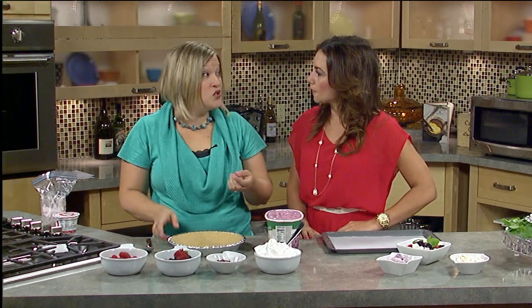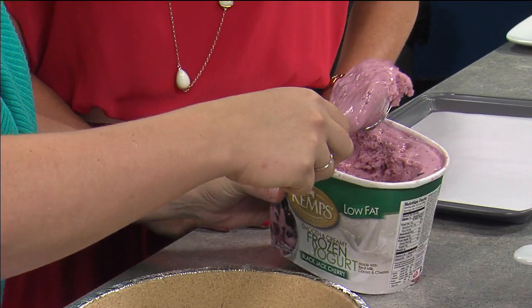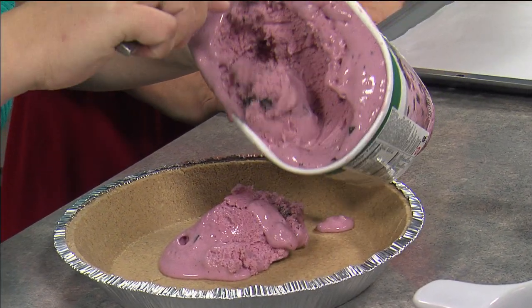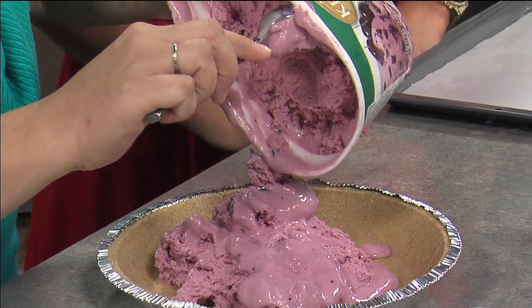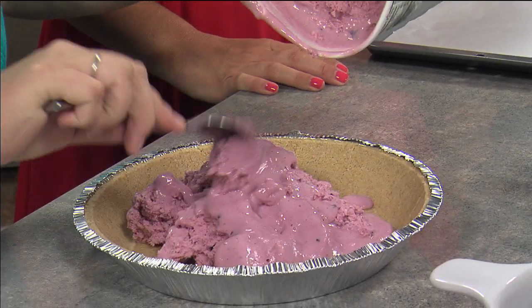So this first one, we're going to do an ice cream pie. You can use any kind — you can use sorbet, frozen yogurt, any of your favorite things. And you get a prepared pie crust. This one is just a graham cracker crust. You want to soften your ice cream or sorbet in the refrigerator for at least an hour. You want it nice and spreadable. So you're just going to scoop that right into your pie pan. And try not to eat any of it while you're doing this — well, that's part of being a cook, you get to taste a little bit along the way.